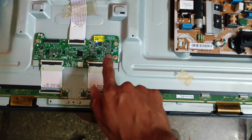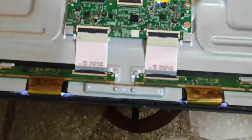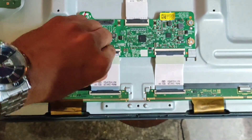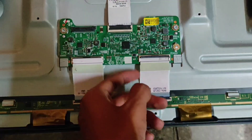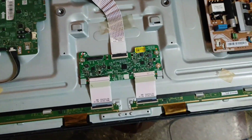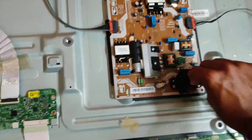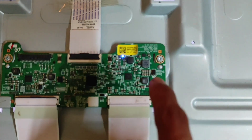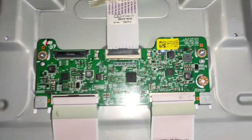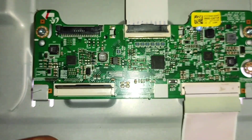Friends, by connecting the power supply here you can see the second indicator turns on but suddenly it goes off. By seeing this we can consider that the T-Con board is running and generating voltage, but due to the shortage in the display our T-Con board is going to protection mode. To solve this we have to remove this FFC cable. After removing the strip also we are not getting the output voltages — the second indicator is not glowing — because by removing the strip, this T-Con board automatically goes to protection mode.